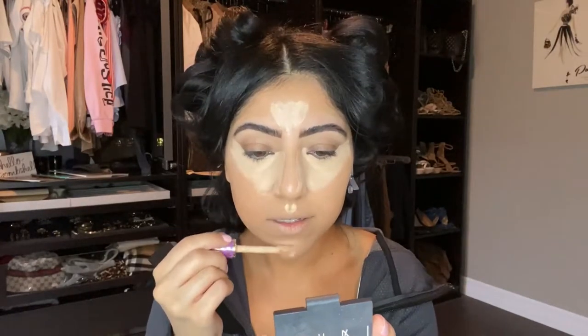Moving on to concealer — her under eyes are really bright, so I'm using the Tarte Shape Tape in Light Medium. I'm going to put it in a triangle in the center and just in the center of my nose, because in the picture she has a really chiseled nose. A nice trick to make under eyes last longer and look extra bright is to let the concealer sit and dry up a little bit before blending.